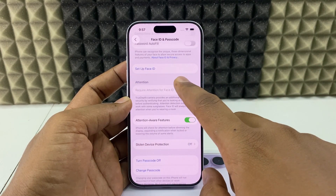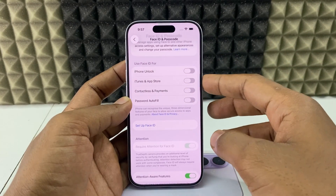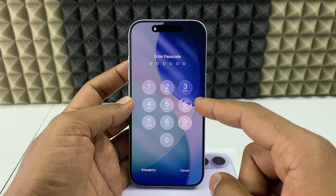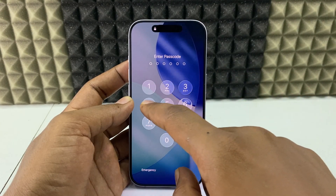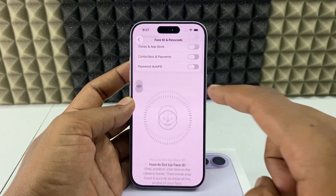The already set-up Face ID is now disabled. Let's check that — you can see Face ID won't come up; it asks for the lock screen passcode instead. Now you'll want to set up a new Face ID.